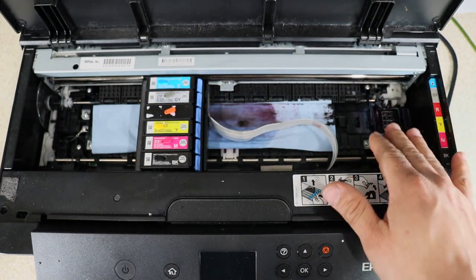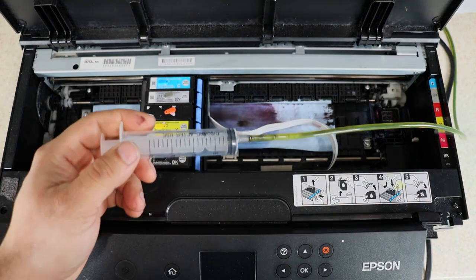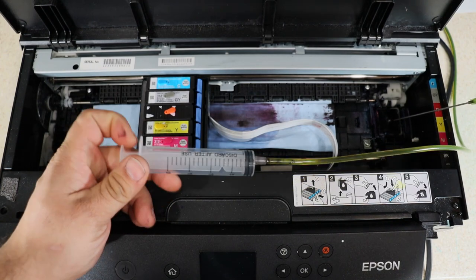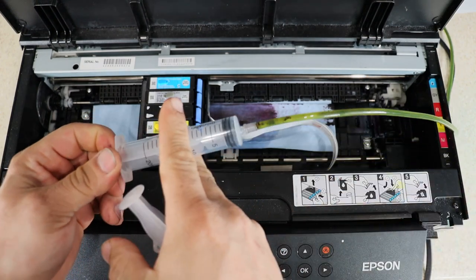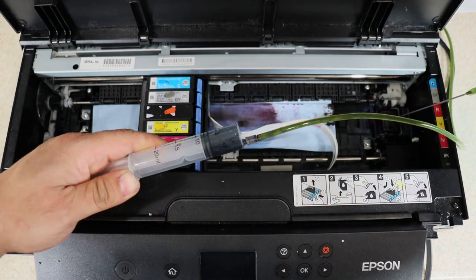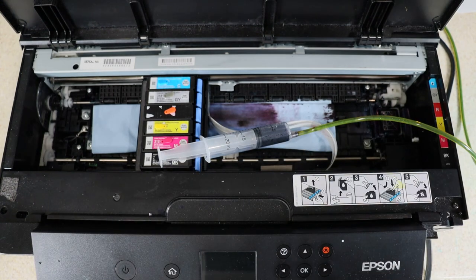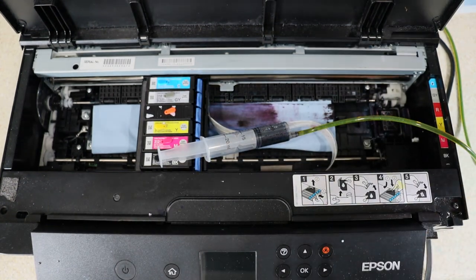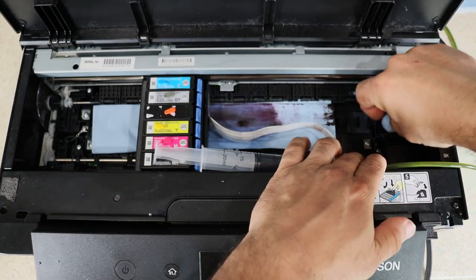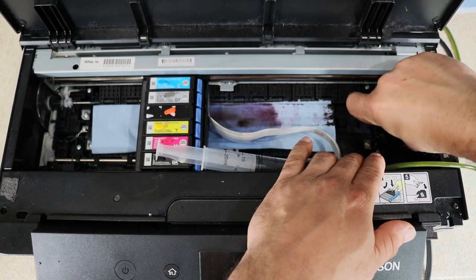And now what I'm going to do is clean our capping station. I'm going to grab solution and pretty much dump solution in my capping station until it's about to overflow. And then now, if you guys notice, I can actually create suction and get that out of there. Another thing we can do is grab a piece of a shop towel and just clean right on the top of our capping station — very carefully, very slowly.